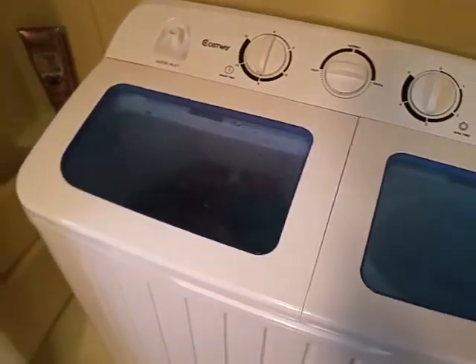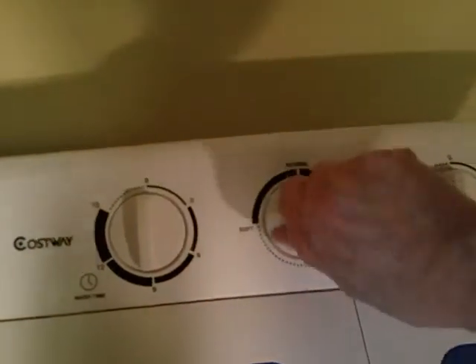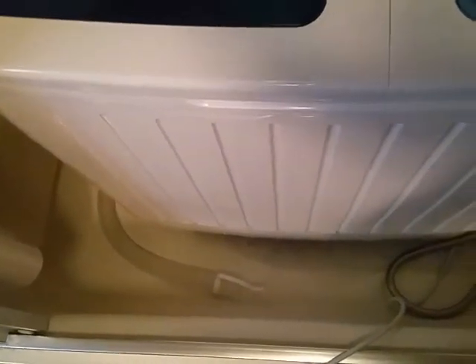We're back — we are all done with the wash part. Everything is washed and ready to go into the spin dryer. First I need to drain it, so I take my hose and lay it in the tub because it is a gravity drain — you have to be downhill, and the tub is a perfect place to do that. I move the setting to drain and the water just comes right out.